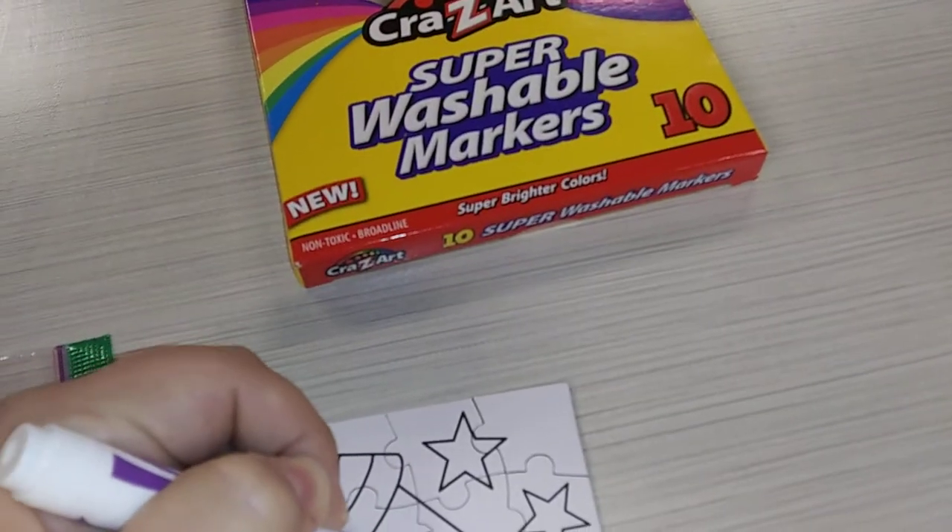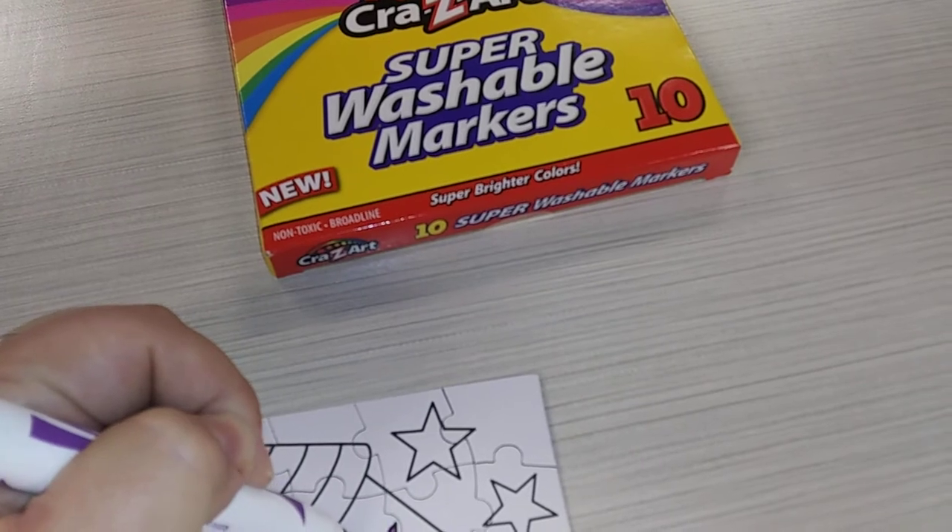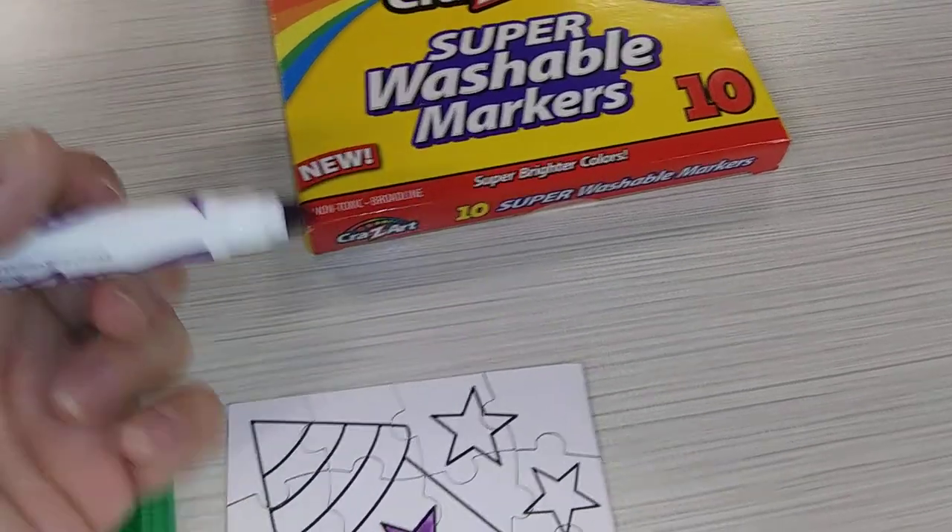You don't have to have bad handwriting if you're a lefty — you can have pretty handwriting. I have very legible handwriting. So you can color it.